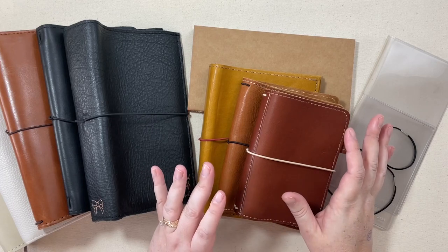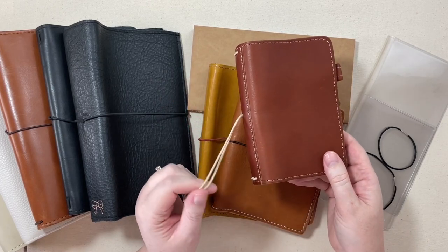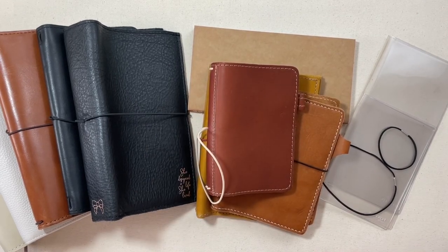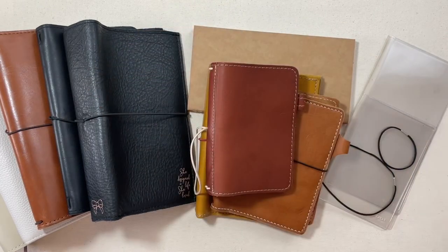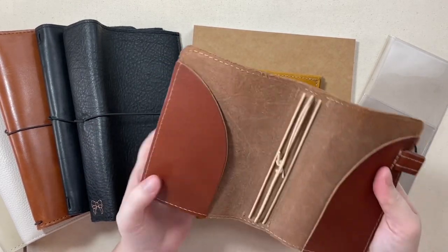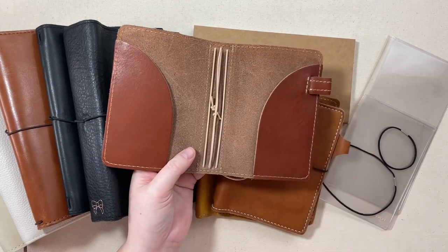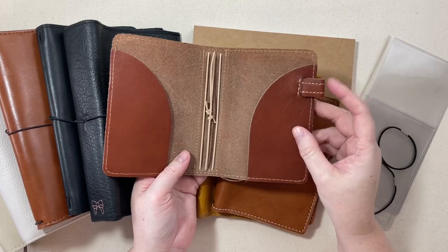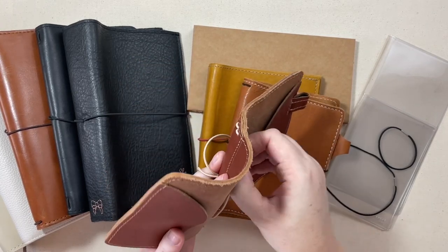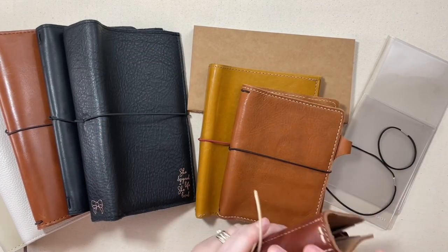All Traveler's Notebooks basically have the same few components. Usually they're made out of leather and then they have either an elastic or a clasp closure, such as this one. There are some that are made out of canvas or fabric and those are called faux dories. But obviously leather is my preferred material. You open it up — some of them have pockets, some don't, some have pin loops, some don't — and then you have either two, four, or six elastics, which is what holds the inserts into your notebook. They do come in several different sizes.